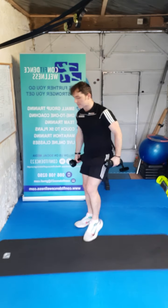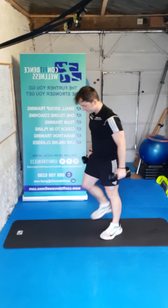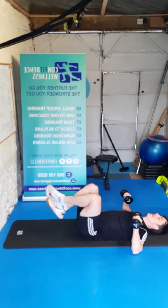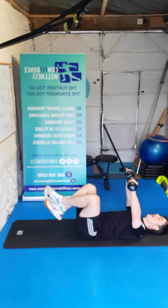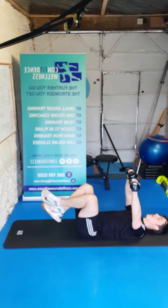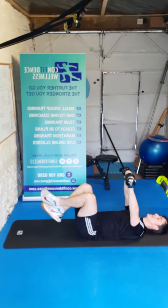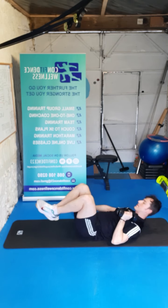On our backs guys — we've got that floor press again. Lying down, knees up at tabletop. Three, two, one, here we go — one, that's the stuff, two, three, four, five, six, seven, eight, nine, ten. Drop one to the side guys.